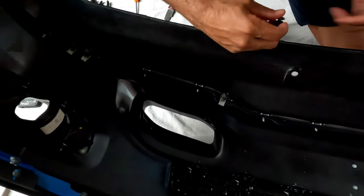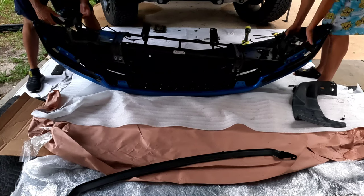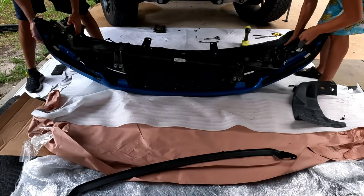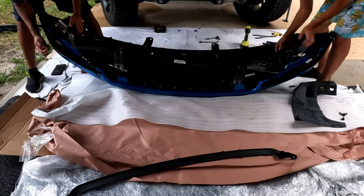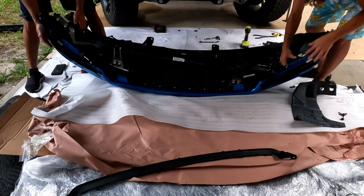Here's another quick time lapse of us dropping in the actual bracket. I just wanted to show you guys that I was able to pull it off in one piece — we just disconnected all of the sensors and fog lights. I wanted to get more video of us putting the bumper back on, but my GoPro was acting up.